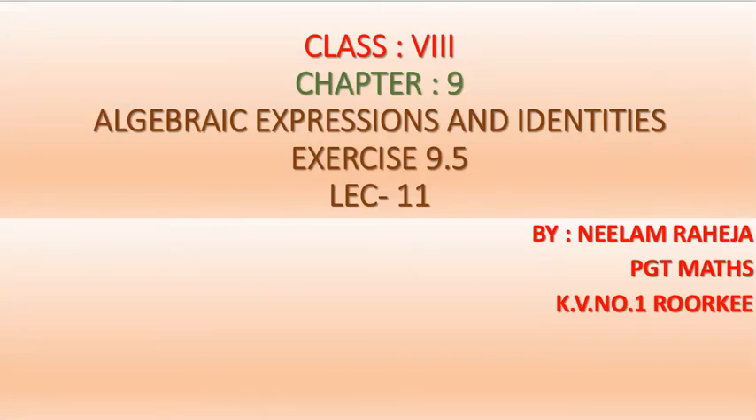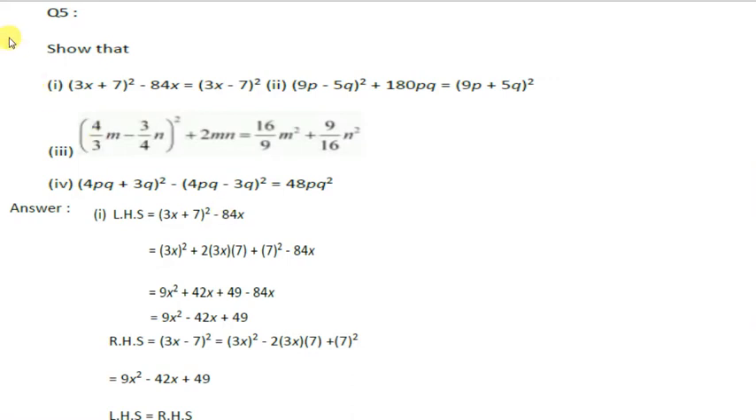Good morning, dear children. Today we will do some other questions of exercise 9.5. This is the fifth portion of the exercise.